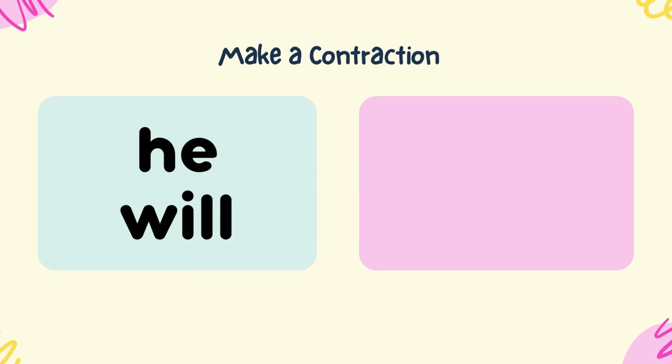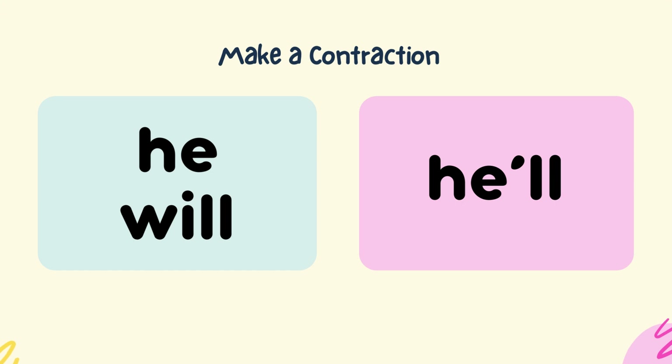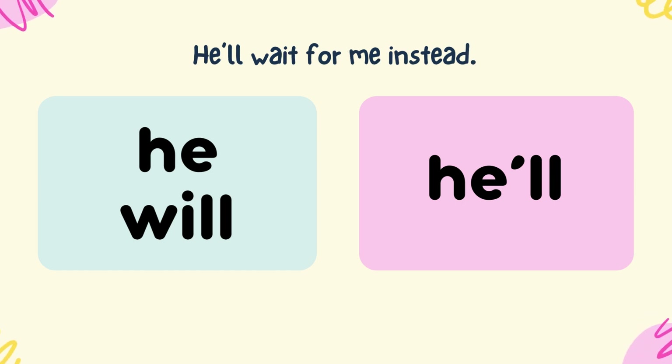Make a contraction from he and will. He'll. He'll wait for me instead.